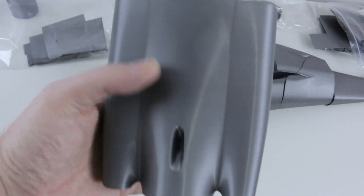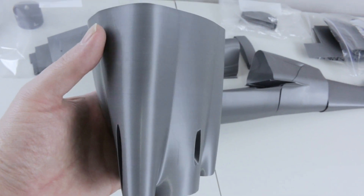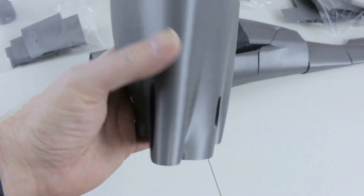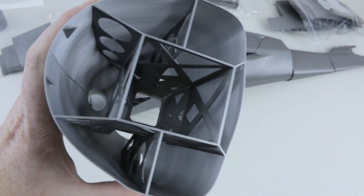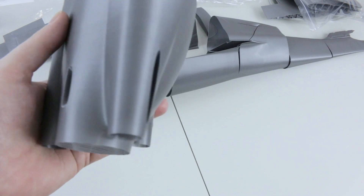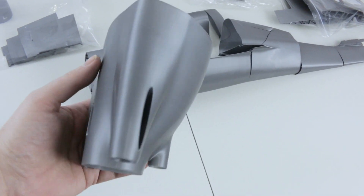I've got the Creality CR-10 dialed in just better than I could have ever dreamed. Look at the quality of this print — no stringing to speak of. I finally got it nailed for single perimeter settings.